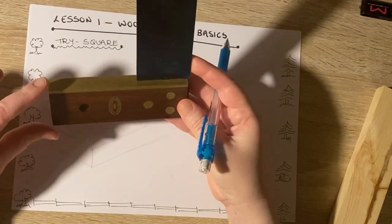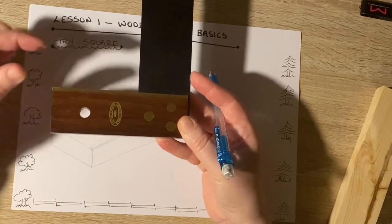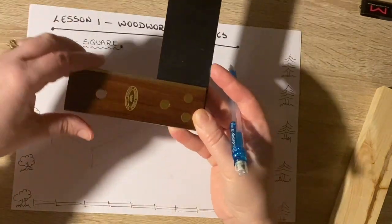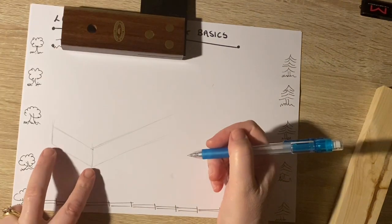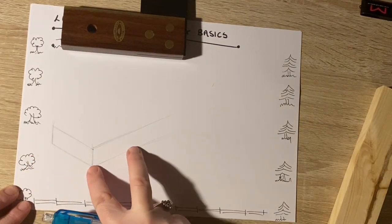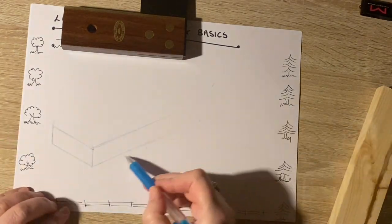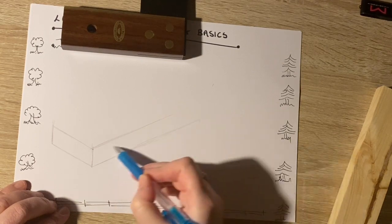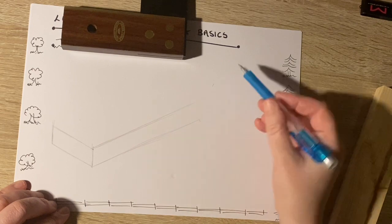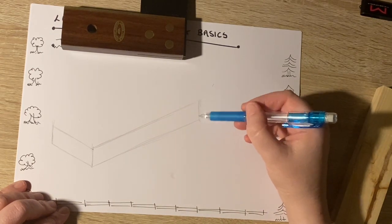The stock is about three times that width, so I have to go back about three times — one, two, three — to about here. I need to extend my line lightly. If everything is light until you are nearly finished, you can't go too far wrong.